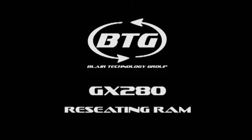This video will demonstrate how to reseat the memory in a Dell Optiplex GX280 desktop.